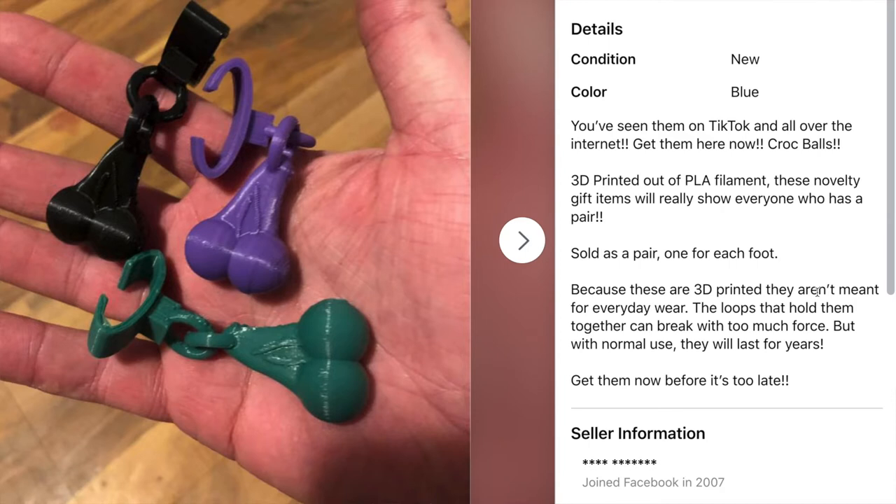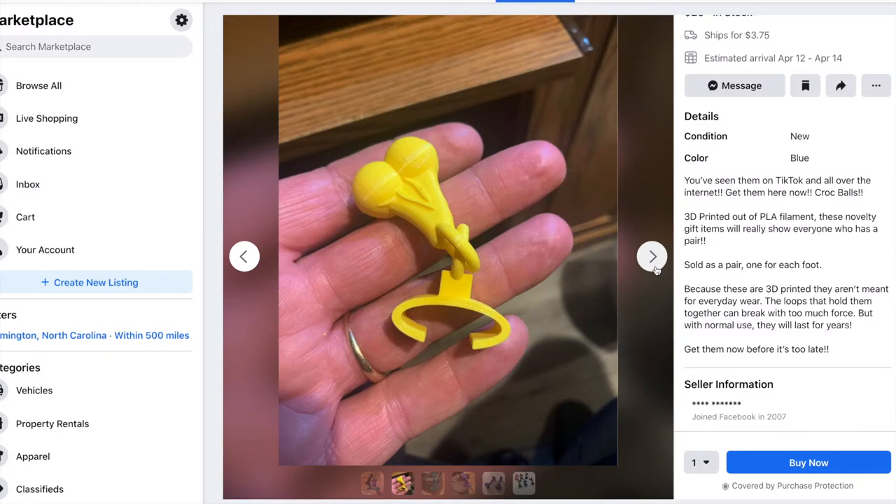So, this paragraph here — because they're 3D printed, they're not meant for everyday wear. The loops that hold them together can break with too much force, but with normal use they will last for years. I guess that's kind of like your real balls. What is normal use for crocs? Because people use them for everything — gardening, basketball, just walking. Maybe just slopping to the 7-Eleven to get a Slurpee. No trotting. If you have crocs on, you should probably not skip or jump.